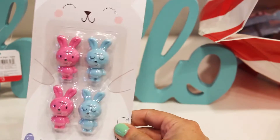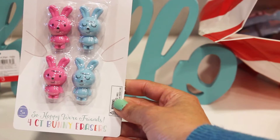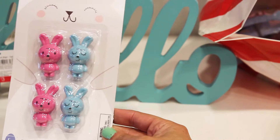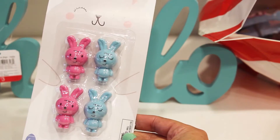Next, we found a set of four 'So Happy We're Friends' erasers. They're a dollar for four — cute little bunny ones.